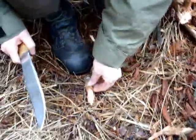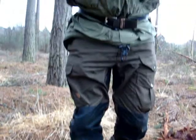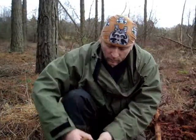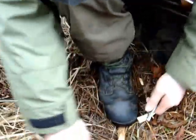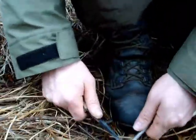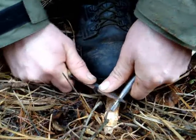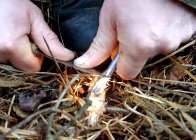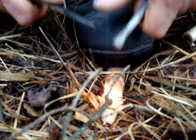Now using a fire steel, looking like that. Using the back of your knife, push it down the fire steel. If you do it gently for a start, you can hear a big lot of dust in there and then it lights up.